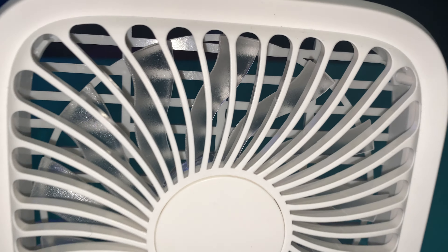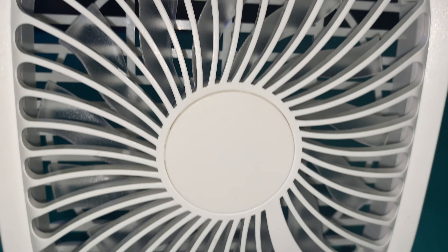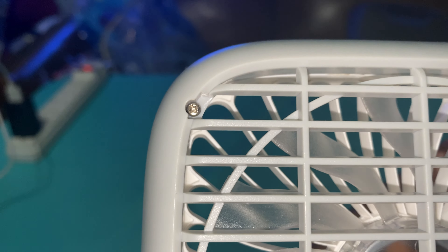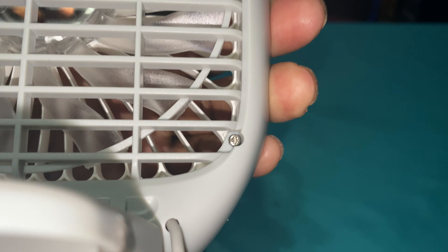It's got seven translucent blades. You can see them very closely right there. I don't use this fan frequently, but it has four screws — very easy to take apart and get cleaned up when it gets dirty.